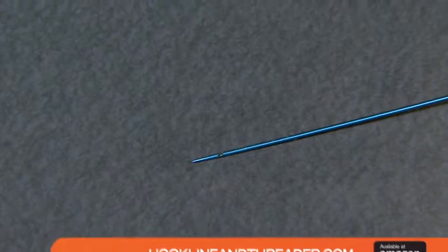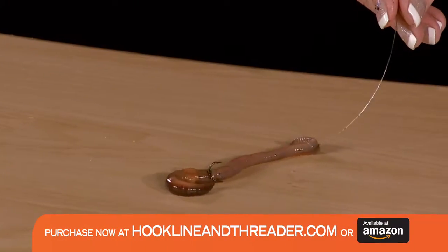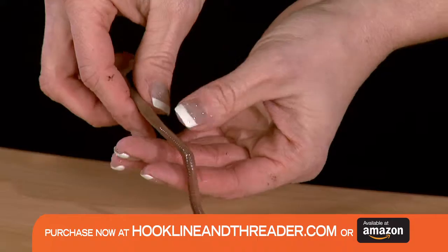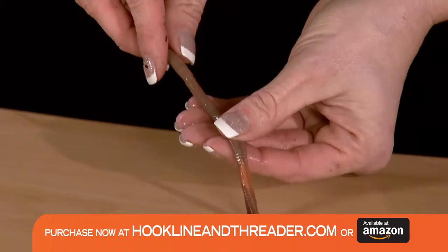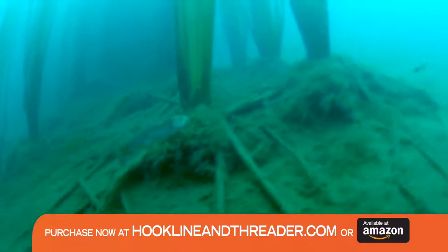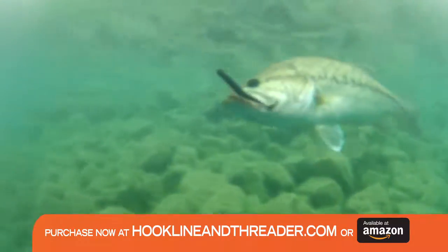Introducing Hook, Line, and Threader, the innovative threader tool that will allow you to create live lures and custom soft plastic rigs and harnesses. Simply enter the mouth of your bait and follow their straight line intestinal tract out the rear. No blood, no guts, and your bait will stay alive and swimming naturally, attracting that big catch.